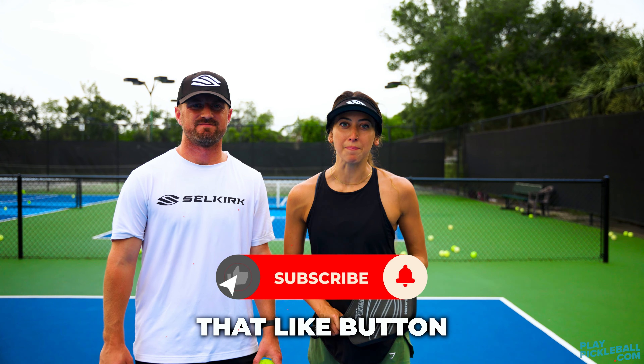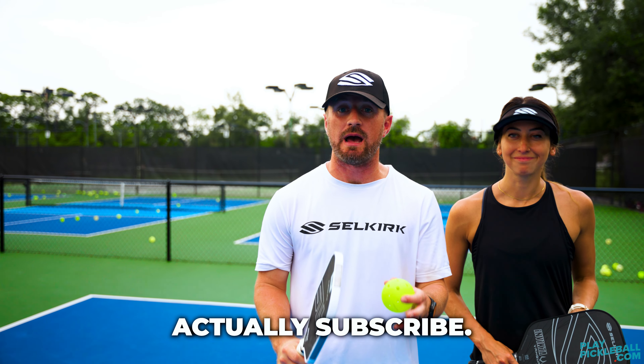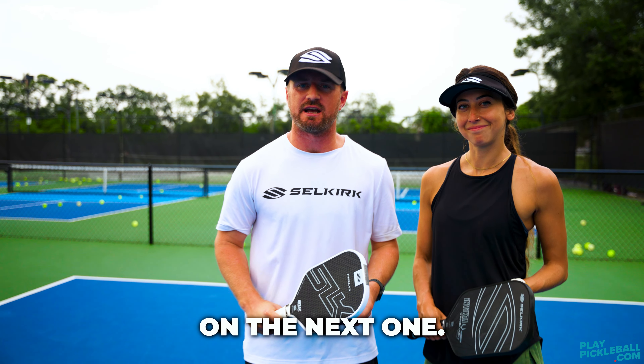Make sure you smash that like button and subscribe to the playpickleball.com YouTube channel. Seriously, subscribe — the more subscribers we get, the higher quality videos we can bring you. We'll see you on the next one.